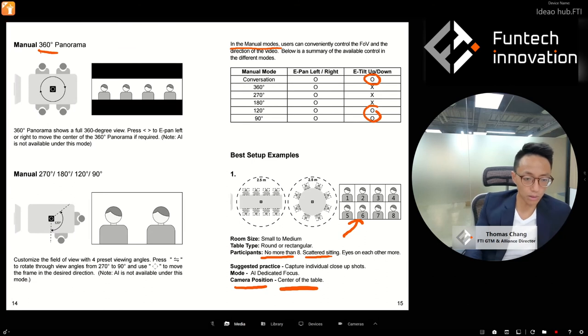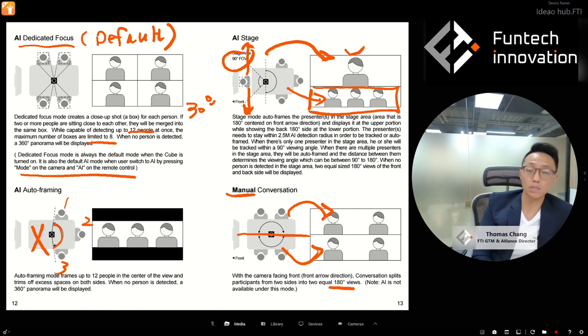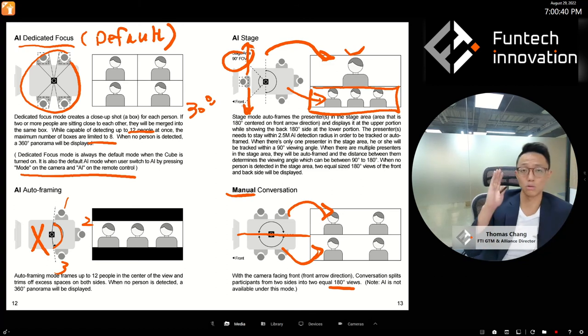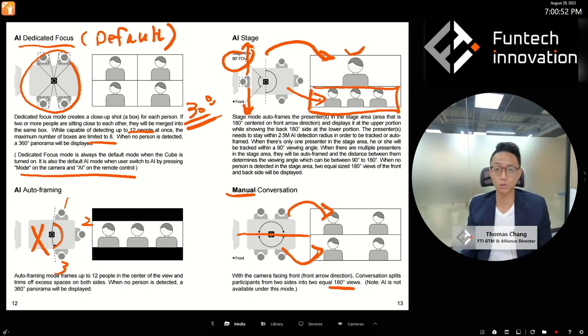One more thing to highlight within Dedicated Focus mode: boxes get merged when people are sitting within 30 degrees of each other relative to the cube. The cube looks at the entire room in a circle and divides it into 12 sections. If two people are within 30 degrees of each other, they get merged into one box. That's the key technical detail.